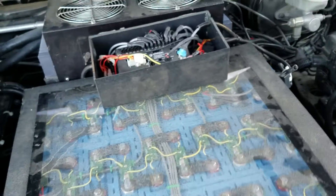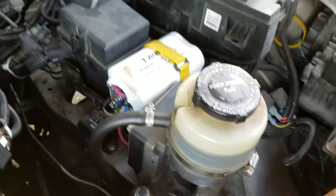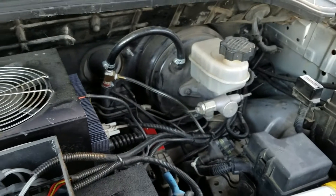This 12-volt converter actually has a heater in it too but I can't get that to work. Here's our power steering pump and our 12-volt battery, which is also lithium.